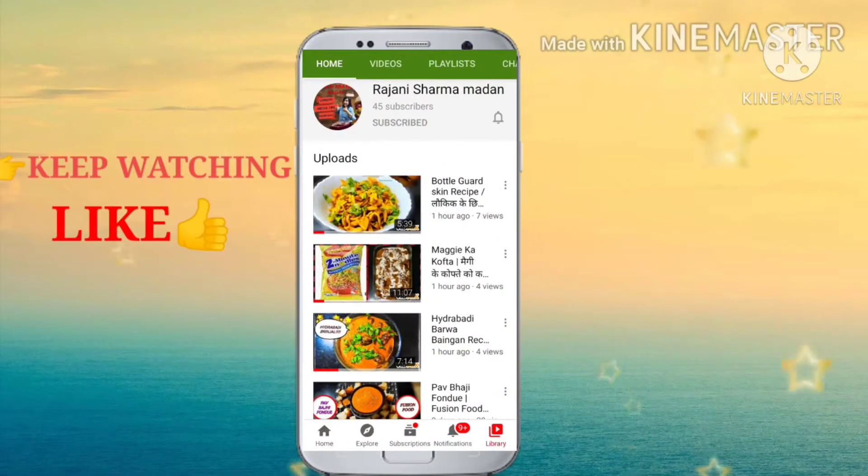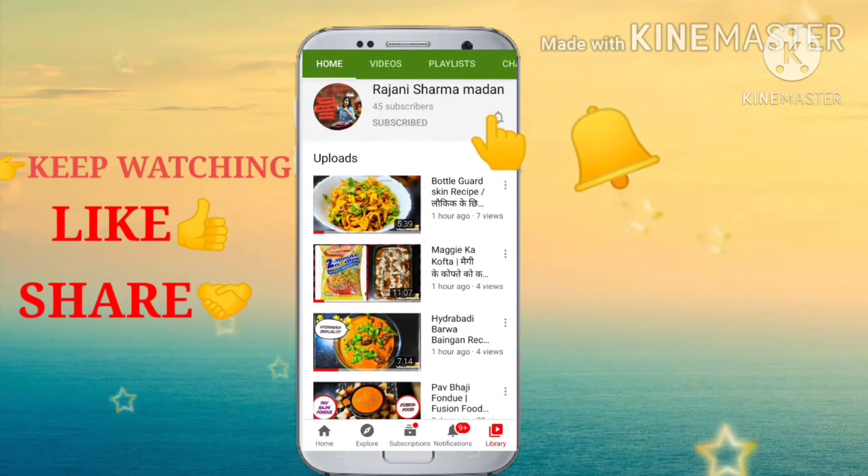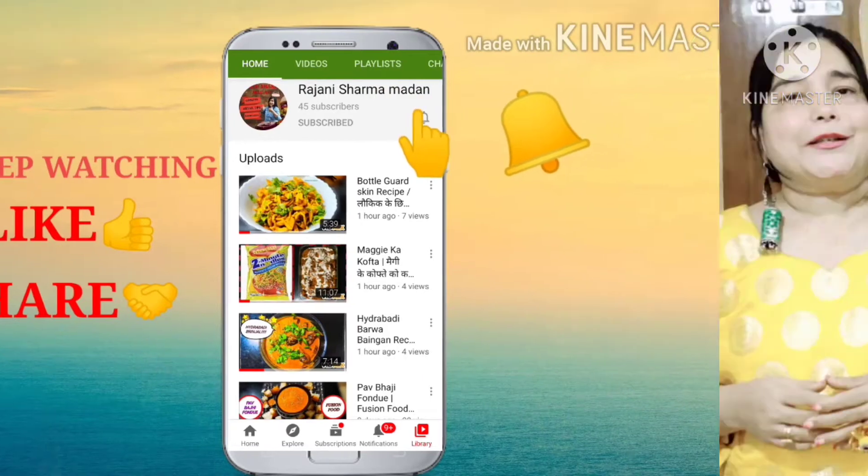Hi friends, please like, subscribe, and ring the bell icon, and share with your friends and family. I hope everybody is doing fine. Before moving on to my recipes, if you do like them, please press the like button, share with your friends, do share your comments because these are very important. Please do subscribe. My name is Rajani Sharmamada.